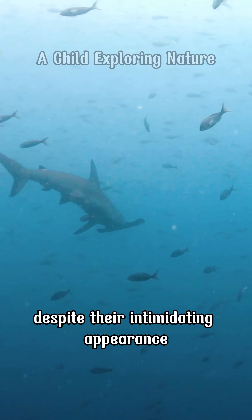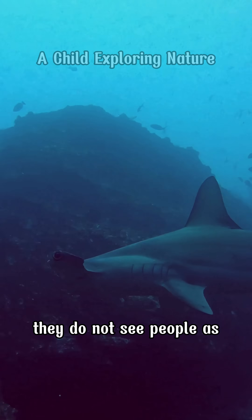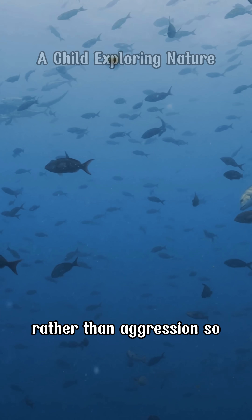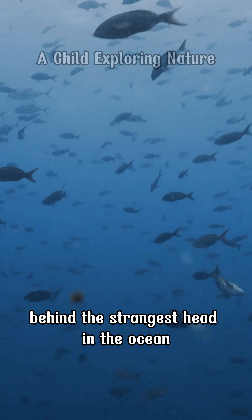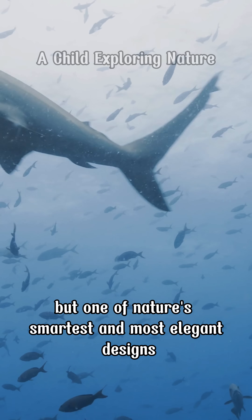Despite their intimidating appearance, hammerhead sharks rarely attack humans. They do not see people as natural prey, and most encounters happen out of curiosity rather than aggression. So behind the strangest head in the ocean lies not a monster, but one of nature's smartest and most elegant designs.